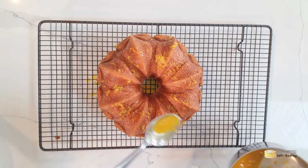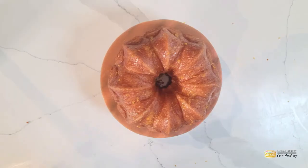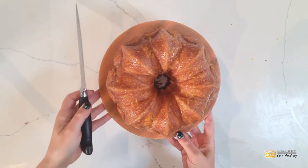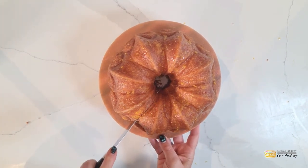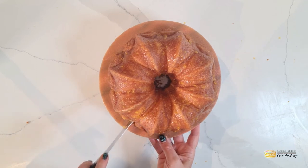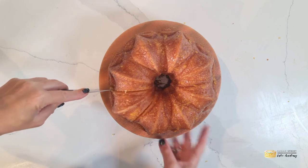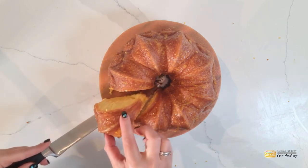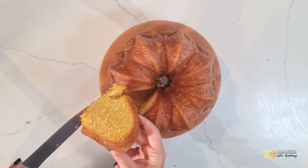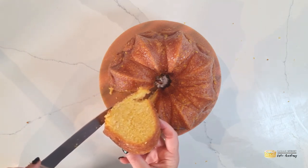And then that is it really — at this point allow the cake to sit, cool, and absorb all of those flavours. As I said at the beginning, it's a plain beauty, this cake. There is nothing fancy about it, but it is traditionally eaten at breakfast — it will fill you up, it is not overly sweet, and it has this lovely scent of corn. It is just absolutely delicious.